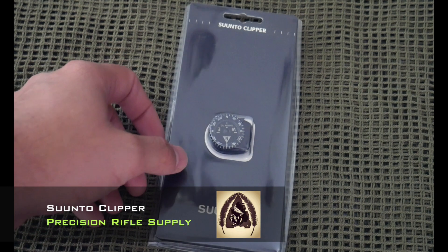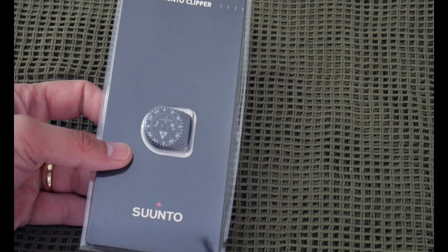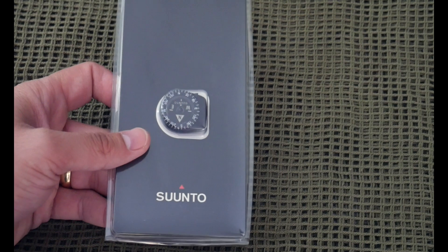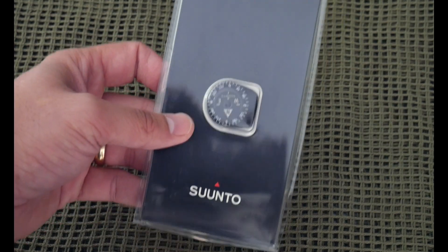What's going on guys, this is Black Scout Survival and today I've got a product feature for you. I should say not really a review because I've been using it for years and it's an awesome product, so I'm just going to tell you about it.